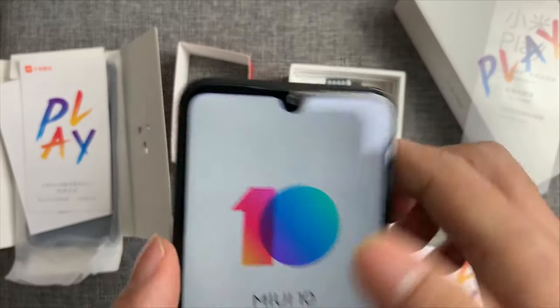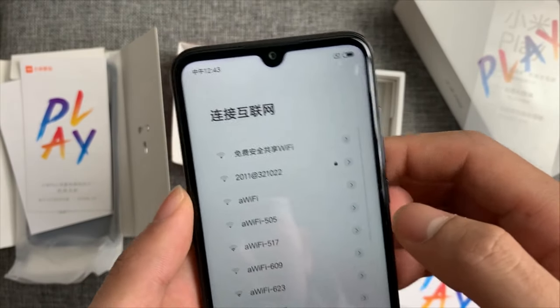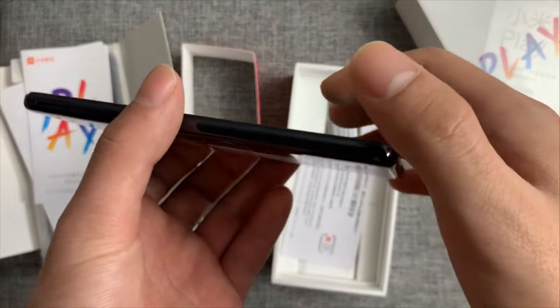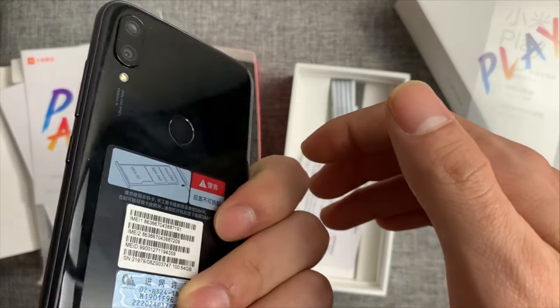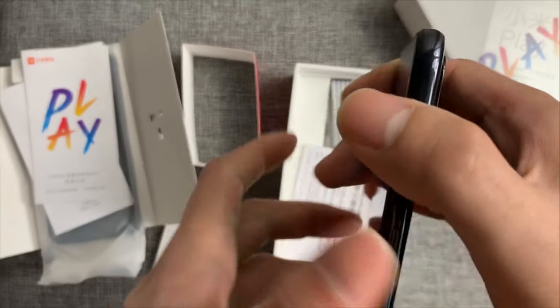The Mi Play sports a water drop style display notch. It sports a 5.84 inch Full HD Plus display along with a 19:9 aspect ratio. The Mi Play includes a water drop notch which houses the single selfie camera. Like all other teardrop notched phones, the Mi Play also hides the sensors and the earpiece.